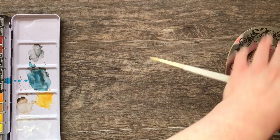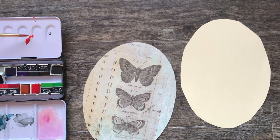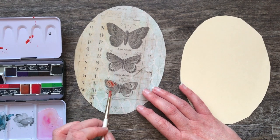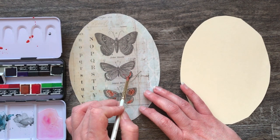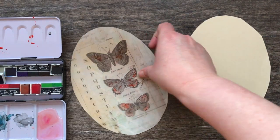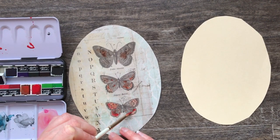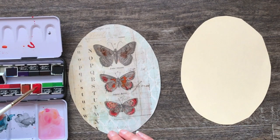I didn't really like that the butterflies were monochromatic, so I decided to watercolor them a bit using a combination of red, pink, orange, and yellow. This Tim Holtz paper is not the resist paper — I know he has some that's supposed to resist inks or stains — but for some reason the watercolor would not soak in, so I had to do several layers and blot in between. I do like the result though: just a hint of color and it looks faded like an old illustration.